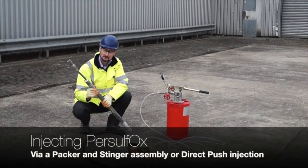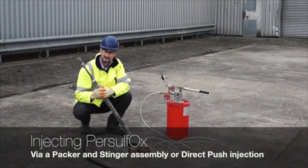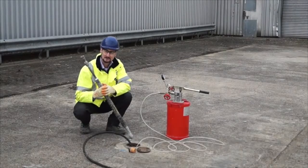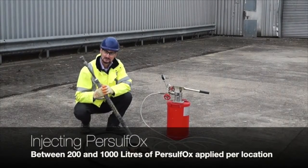You can also apply through direct push injection, whereby rods are driven into the ground and the product is injected into the contaminated zone. Usually you'll be applying between about 200 and 1,000 litres of Persulfox per location.